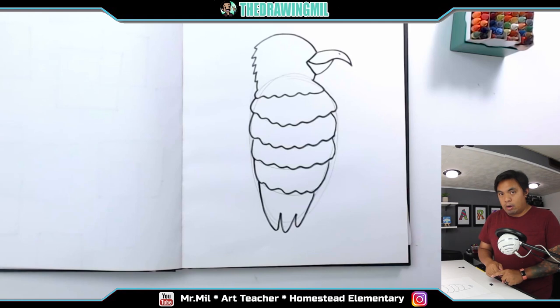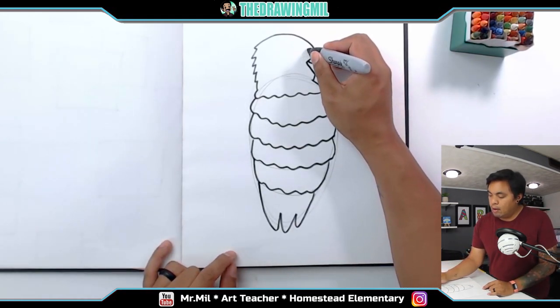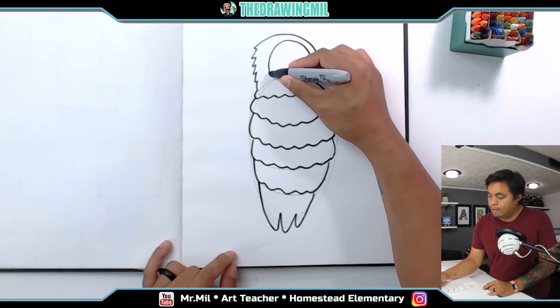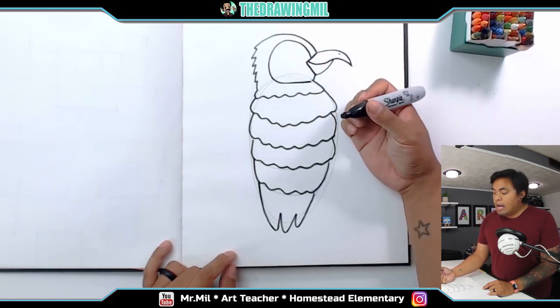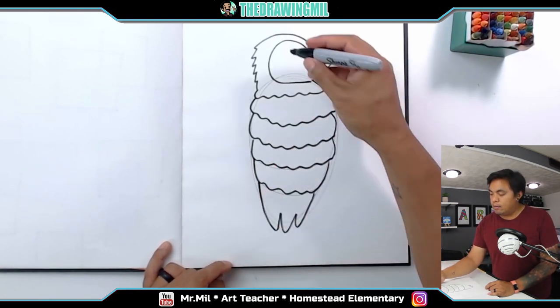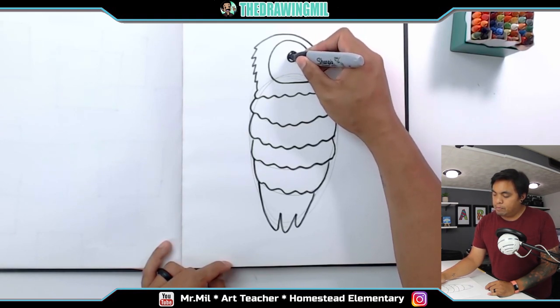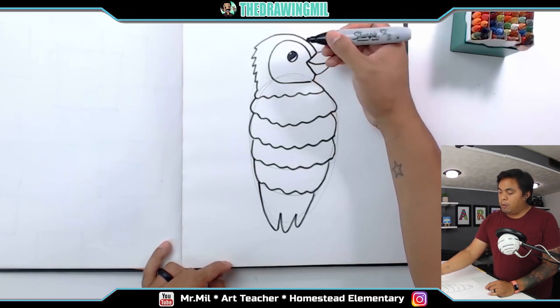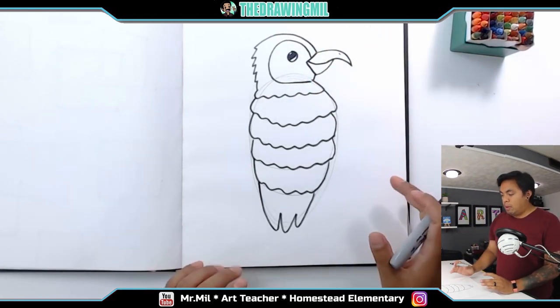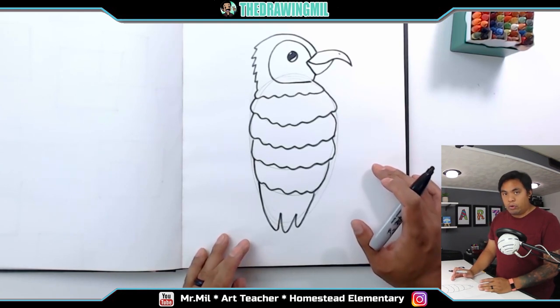For the head, all I'm going to do is create a loop from this part of the beak all the way around and connect it right there. You can do any eye you want — if you know how to draw a cute eye, go for it. I'm just going to draw a simple eye right over here, making sure it's looking in this direction. We've got the gist of the parrot. I don't want to draw any feet yet because I want to make sure I have the branch first.